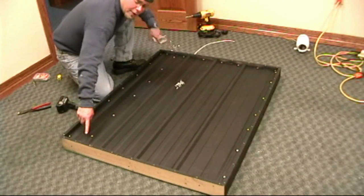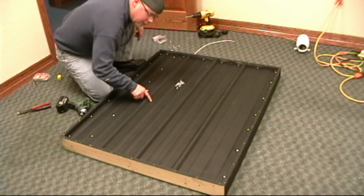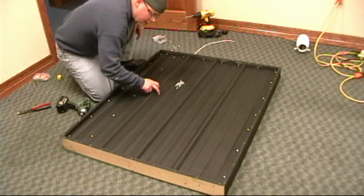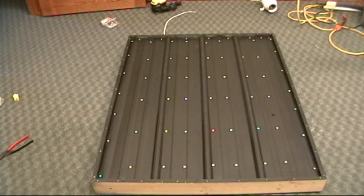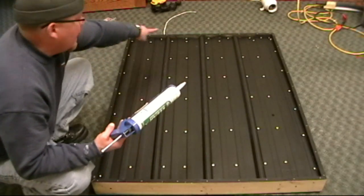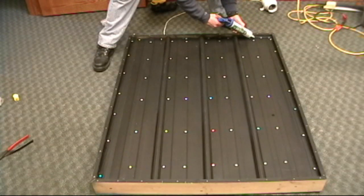There are marks at either end of the wood showing where the beams are underneath, but you can also use the old sounding technique like we do for finding studs on roofs. Now that all the screws are in, put a good bead of caulk all the way around the outer edge to keep any leaks from coming up into the glass.